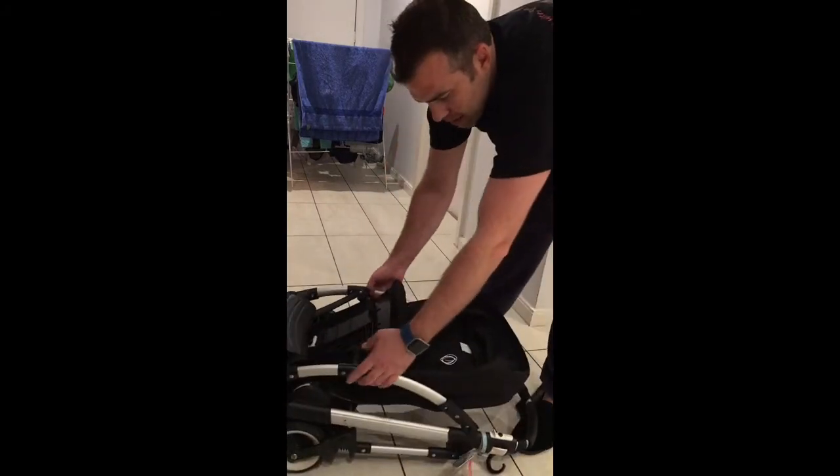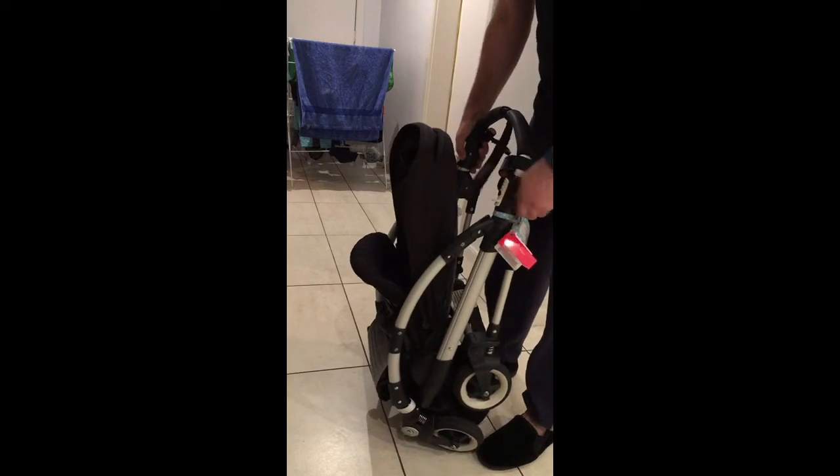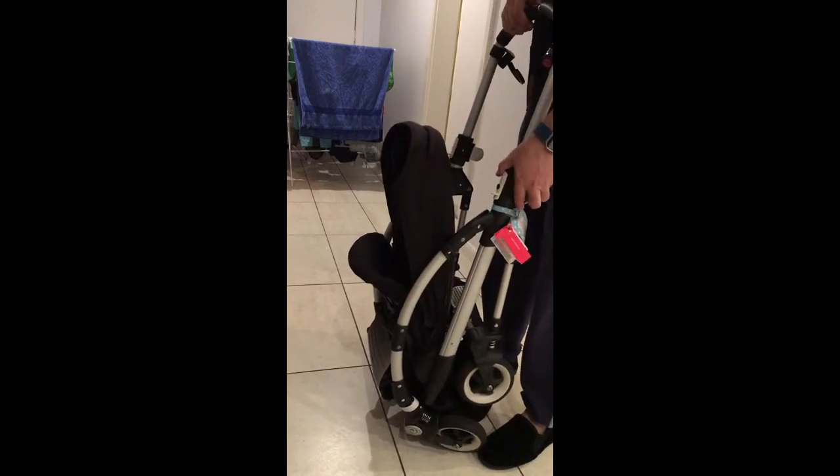If we want to unfold it, we do the reverse thing that we just did. First thing, so you don't ruin the brake, make sure you pull this part out first and put the lock on.